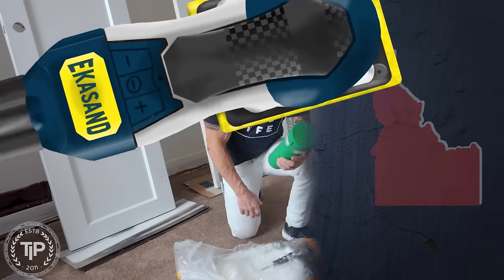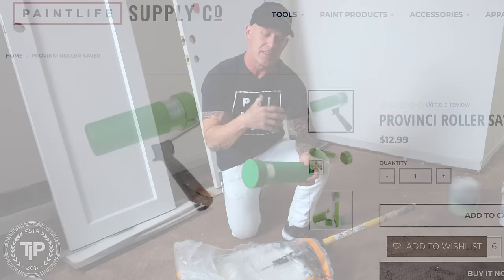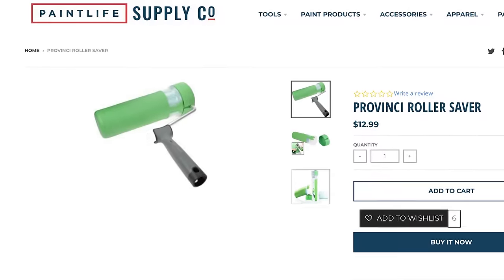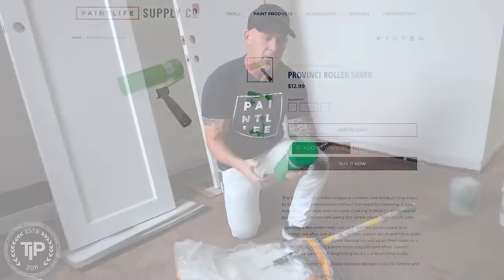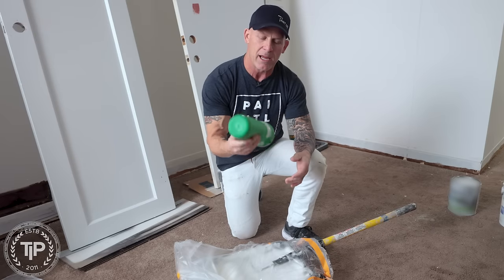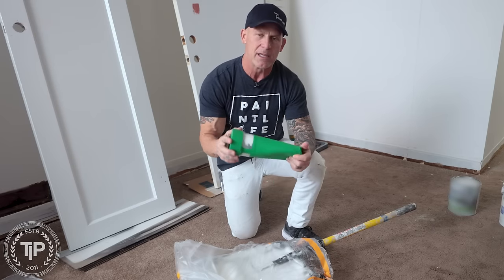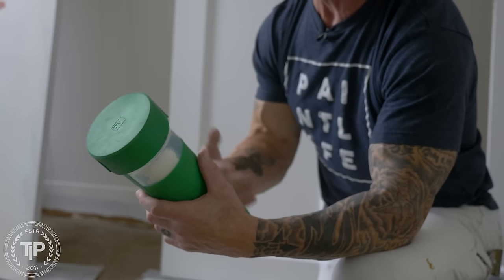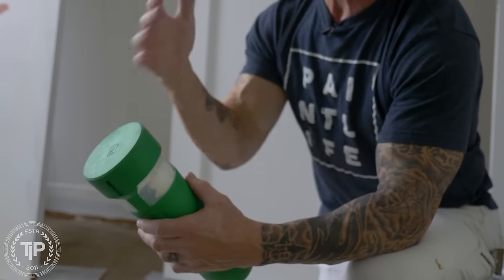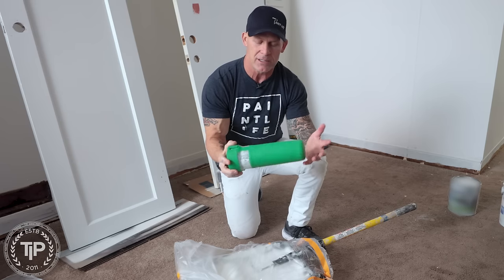The first tool we're going to talk about today is the Provenci Roller Saver. A lot of these devices I've tested over the years are typically a really cheap plastic that's going to fatigue and break — if you step on it, it's going to break. This one is a really soft rubber and it's not going to break. You can step on it, roll on it, drive on it — it's going to last probably almost forever. I've literally put a roller inside here with wet paint, had it in for over two weeks, and it still stayed wet.